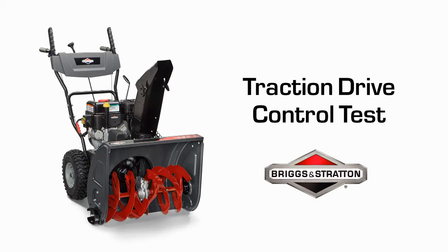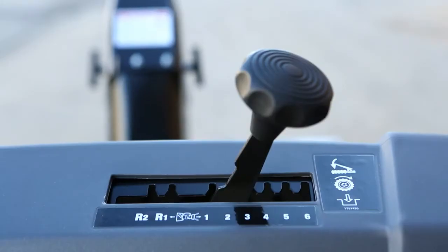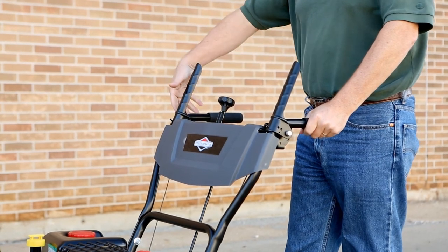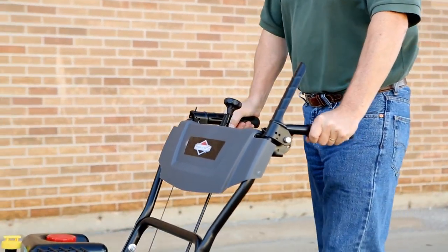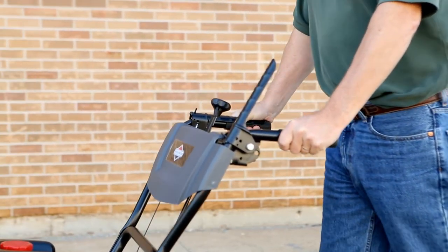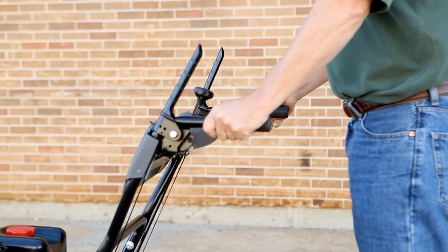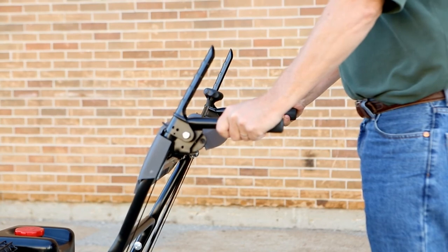Now test the traction drive control. With the engine running and speed control in first gear, press down on the traction control lever — the unit should move forward. Now release the traction control lever. The unit should stop if it is operating properly.